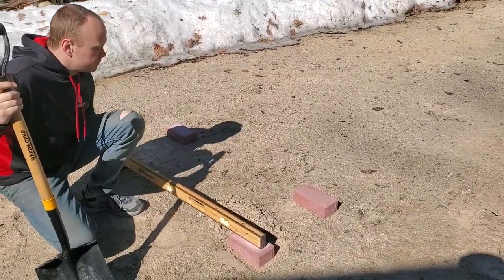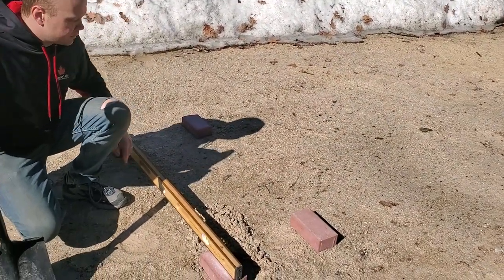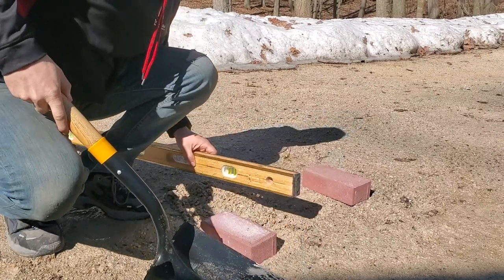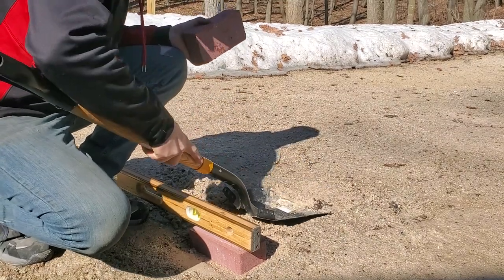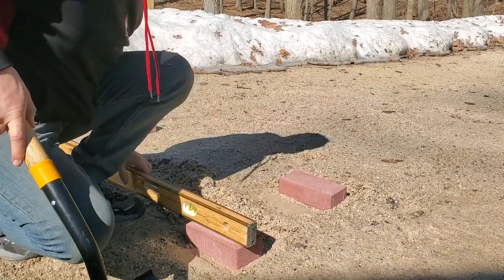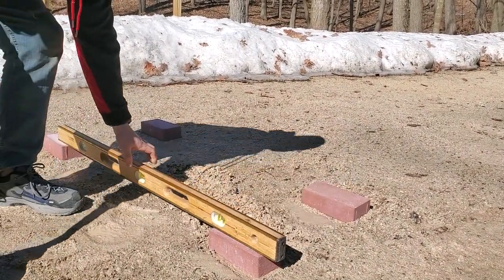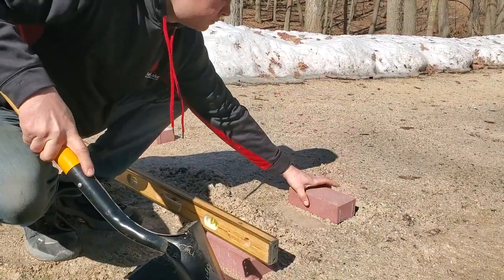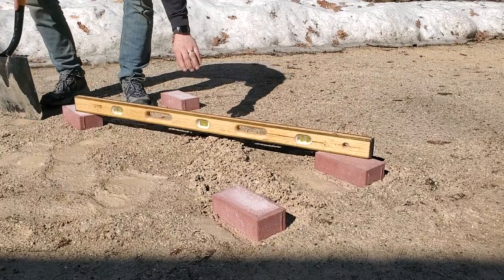With that, the length is level there. Now I'm going to go to this brick — again, using this cornerstone to level the remaining three bricks. That one's a little bit high, just like this one was. In our limestone gravel it's pretty easy to scoop it around. That one is now perfect. And now this one — I can see I'm going to have to raise it.